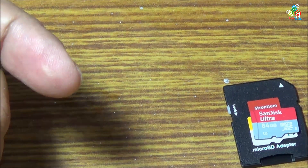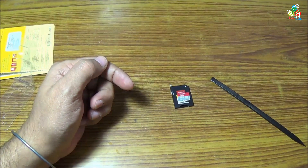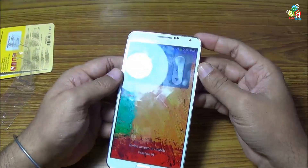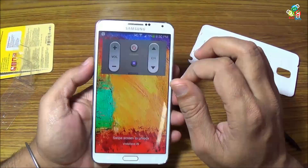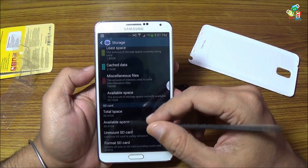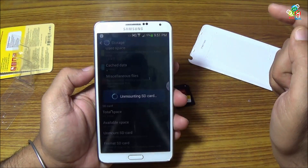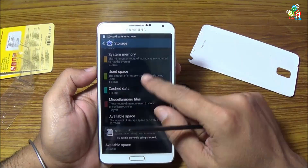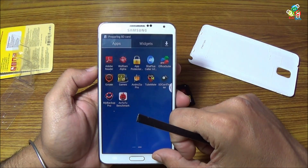Now to compare these two cards I will use my Samsung Galaxy Note 3. Now just quickly putting this card inside the Note 3. Just go to Settings and then to Storage. As you can see, I have formatted this SD card so that the Note 3 has written the exFAT partition on this card.